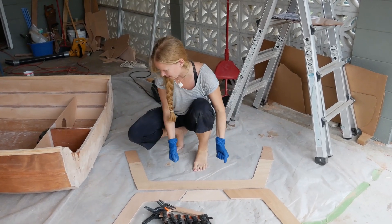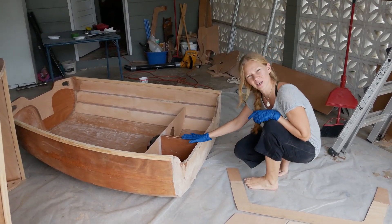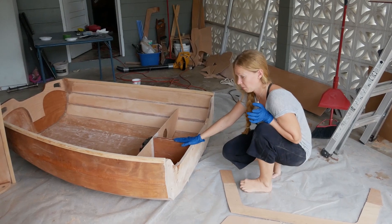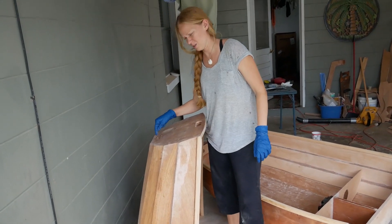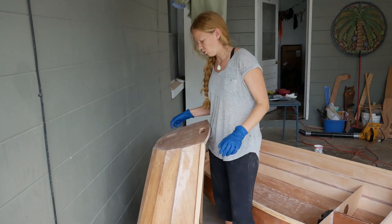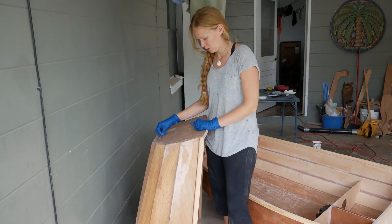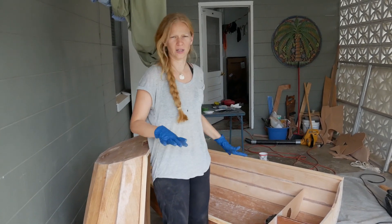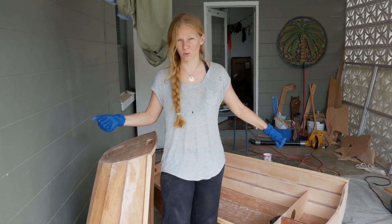Laminate that, clamp that, then move over here and glue in the seat. If I have any leftover epoxy, I'm going to fill these three holes which are the holes that we made for the toe hook. Hopefully I don't forget any of that, and hopefully everything comes out and we're one step closer to assembly.